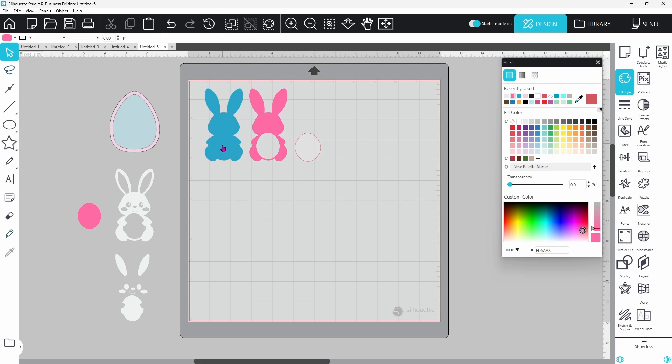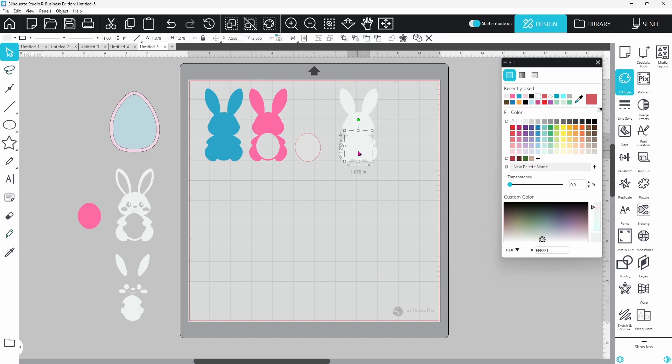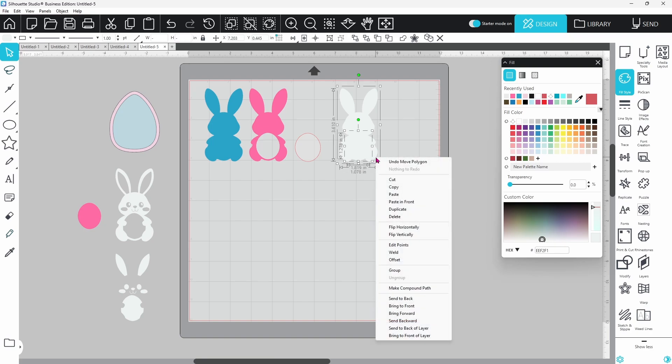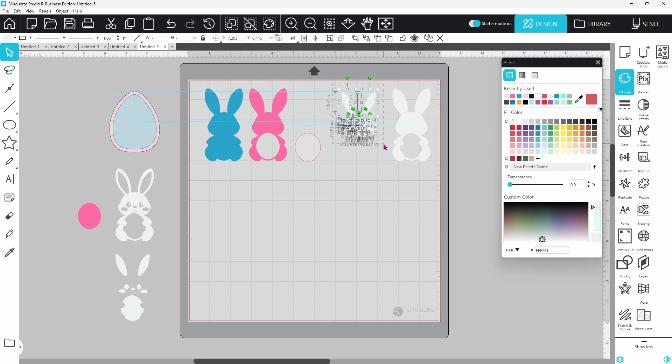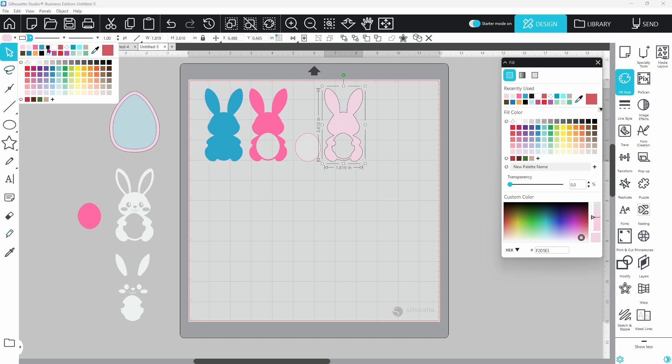Now we have the back, sides, and acetate cover. The top layer for this one is a little different — duplicate the original again. I want to keep his hands and feet but not his face and ears, since those will be cut from adhesive vinyl. Release the compound path, ungroup twice, then select the Easter egg cutout shape, hold Shift, select the back layer, right-click, and make a compound path. Delete the unneeded pieces. Switch to light pink and adjust the outline color so it's easier to see.